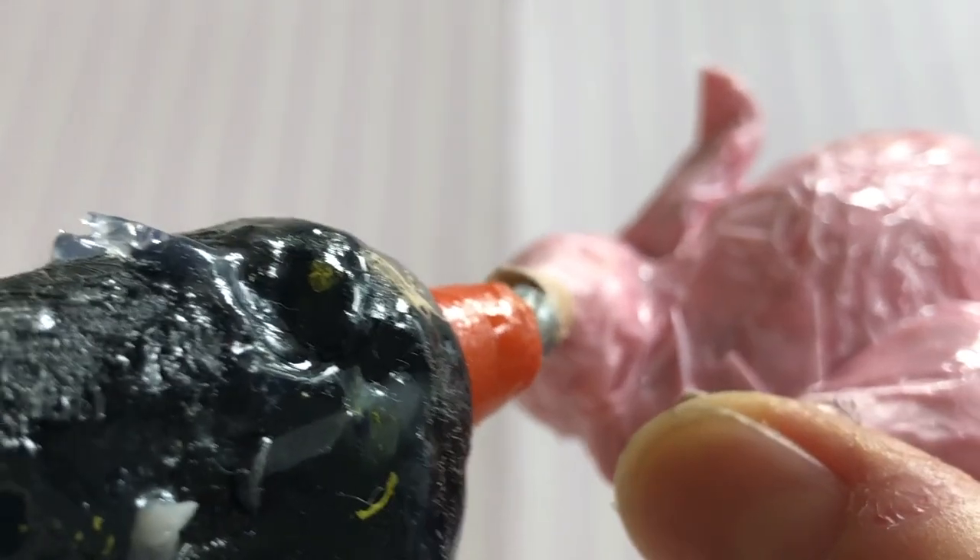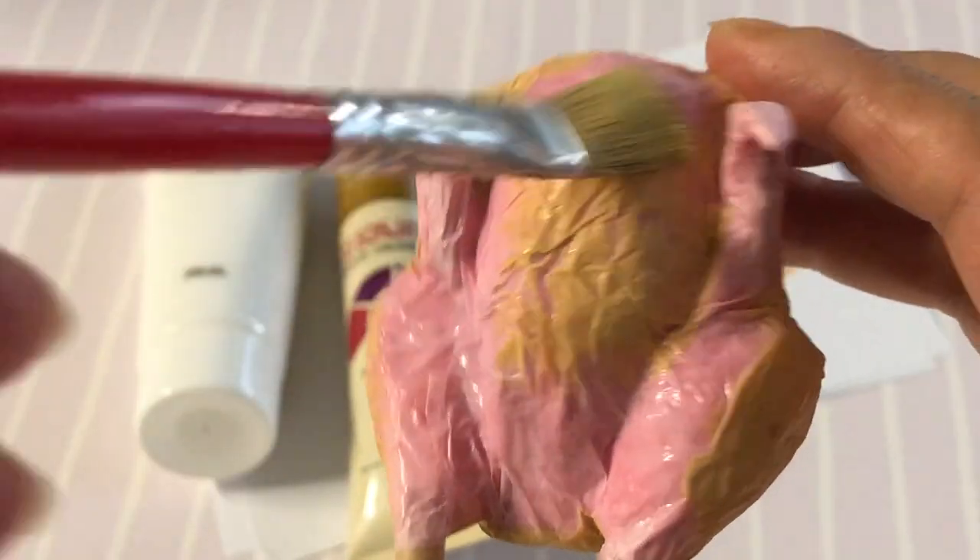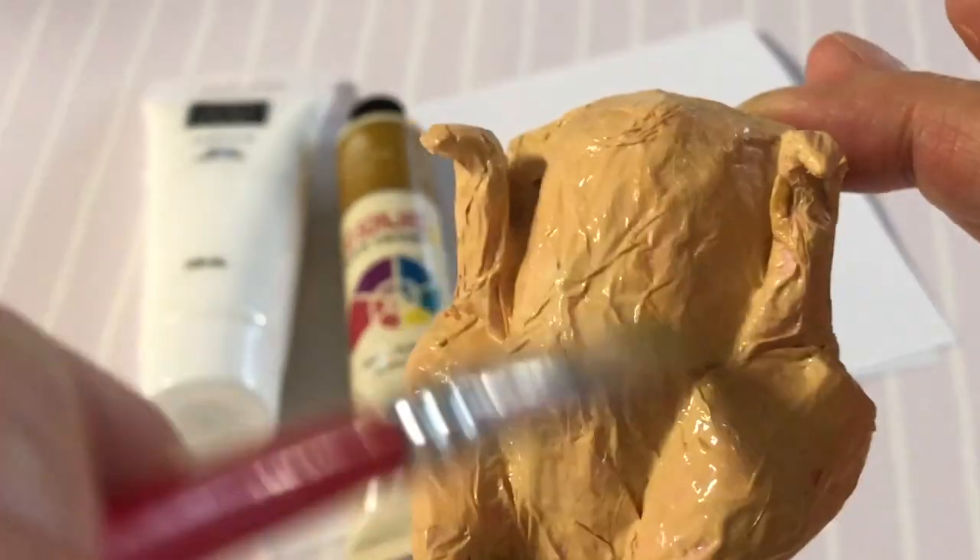Fill the open end of your straw with hot glue — this will also give it more strength. Next, mix raw sienna with a little white paint for an all-over turkey base layer.